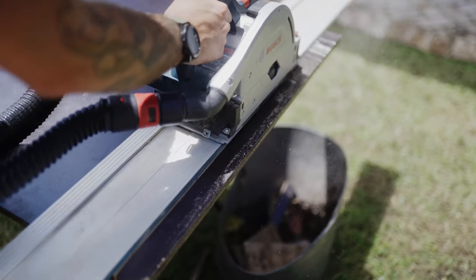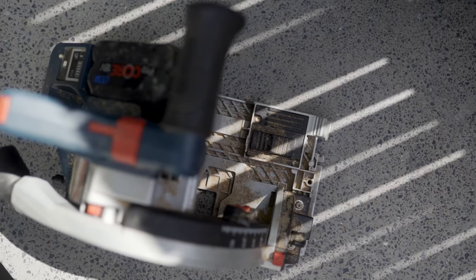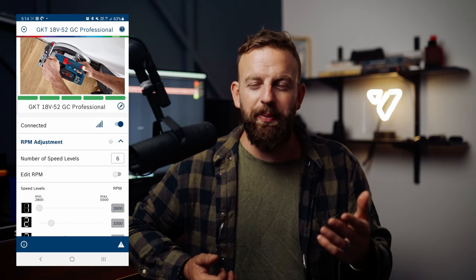The blade bore size is 20 millimeters, which you'll find on most Diablo blades — and since Bosch owns Diablo, they're always going to make them compatible. The cut capacity is 52 millimeters without the guide rail and 46 millimeters with the guide rail. It weighs just over four kilograms. It is compatible with guide rails from other manufacturers such as Festool and Makita, which is super handy.